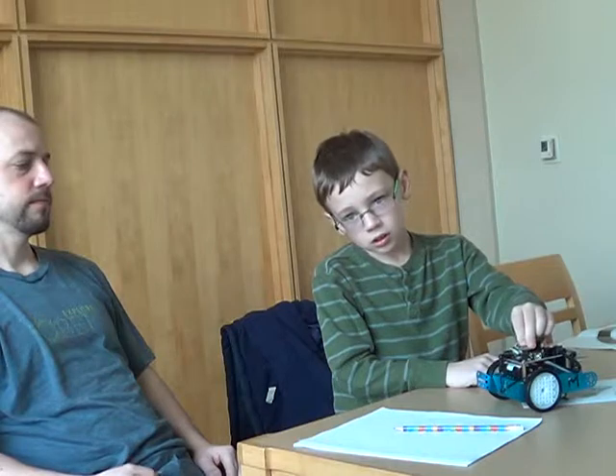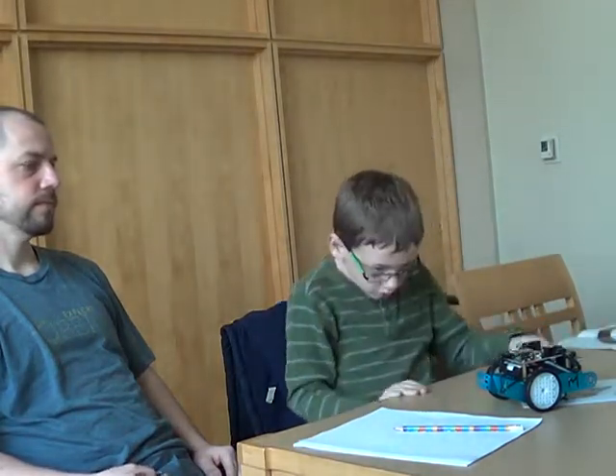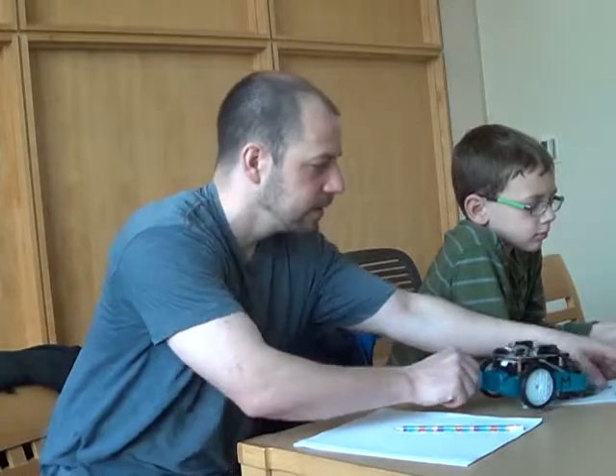Gibson: Oh okay, so the idea is you could then program this to work with a phone via Bluetooth? Parent: Yep. Gibson: Oh nice. This is a much more comprehensive thing than I realized, in terms of the capabilities.